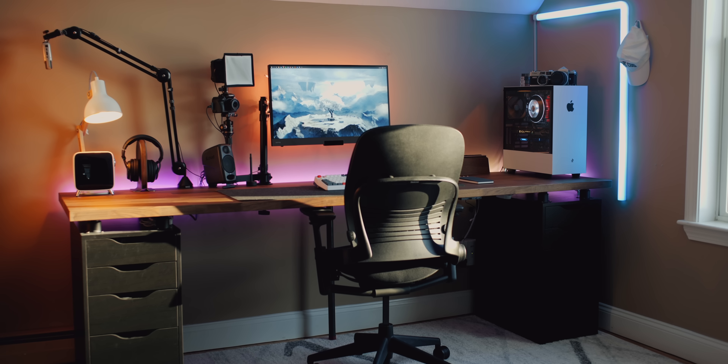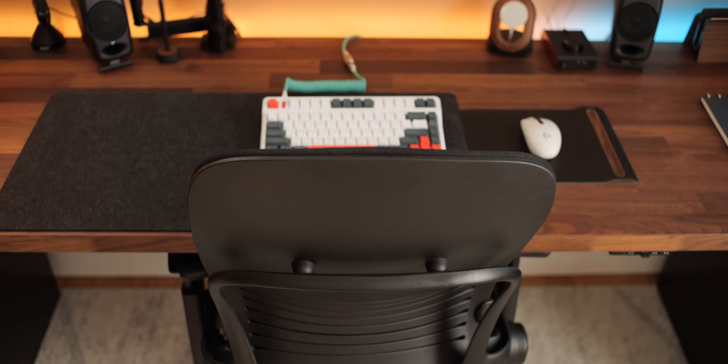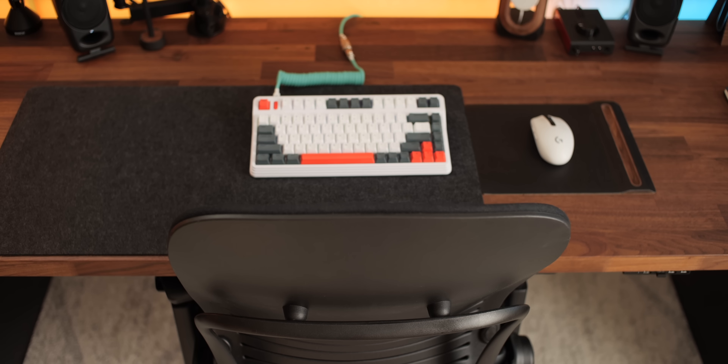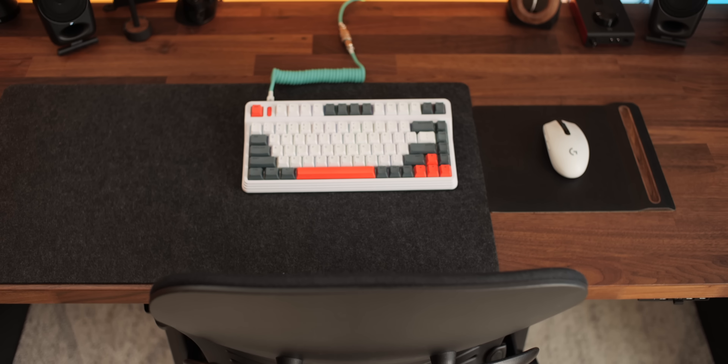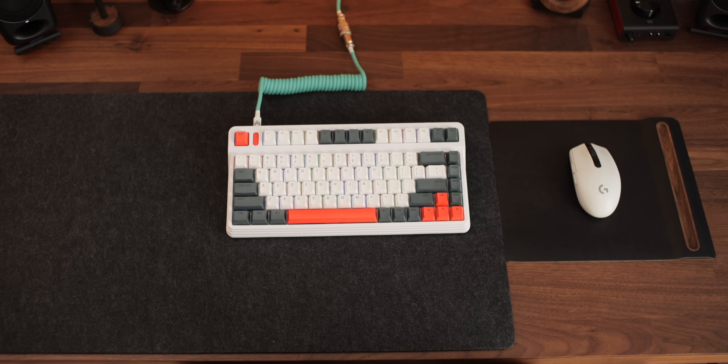After a ton of research, I settled on the popular Alex drawer and Ikea desk combination. This particular desktop is the Carl B walnut countertop from Ikea. I'd seen it in person before and just fell in love with the rich warm color and the butcher block pattern. The countertop comes in two sizes — six and eight feet — and because of the larger room size, I felt the eight-foot option would be better suited for me.